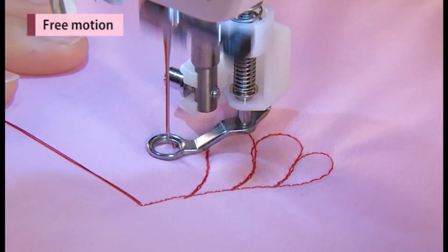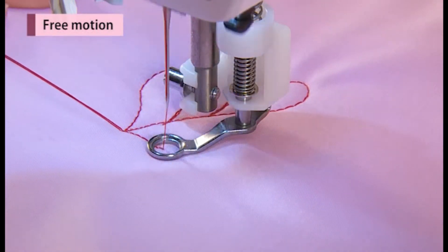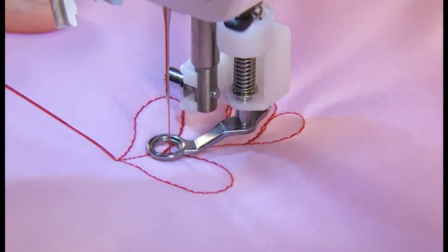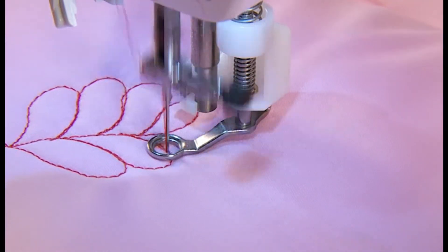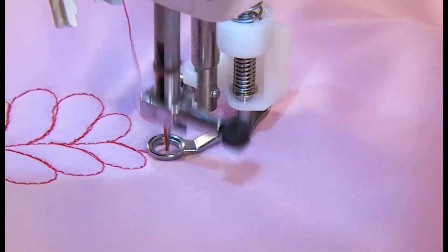It is called free motion quilting when moving the fabrics freely towards any directions without using the feed dog of the sewing machine. When the feed dog is lowered, it is possible to sew various curves and or any directions by moving the fabrics by hand.